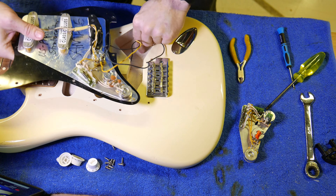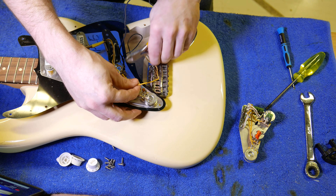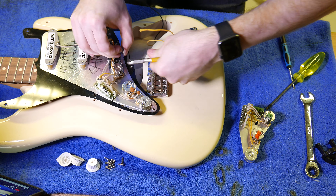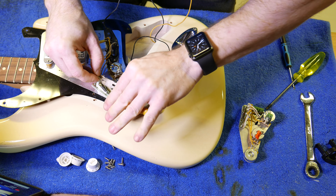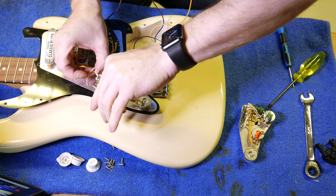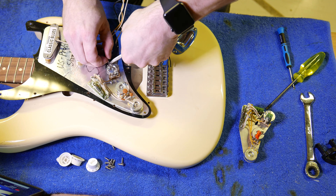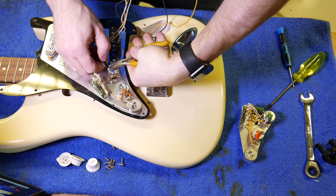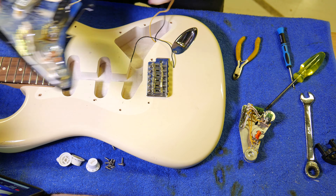The first thing we want to do is disconnect all of these wires. I'm just going to snip them off — you could desolder them obviously, but just for speed I'm going to snip them all off. And that's those off. So we can get rid of this old body wire; we're not going to need that.